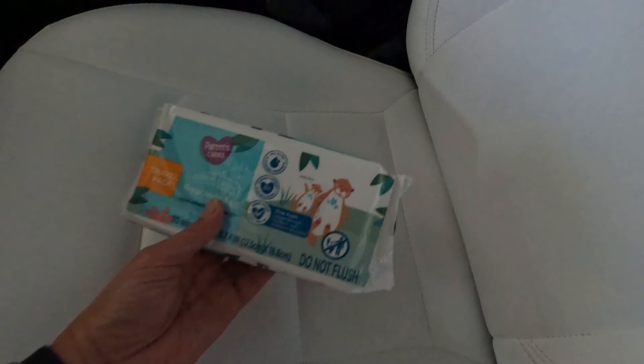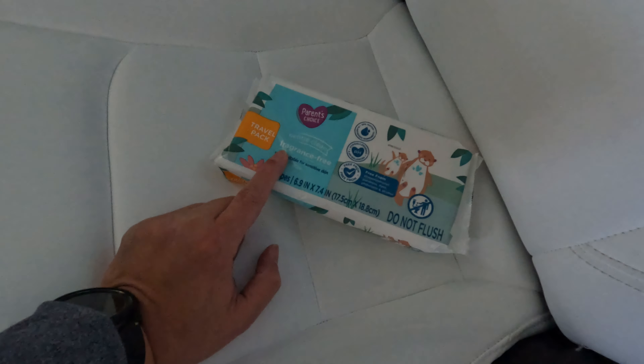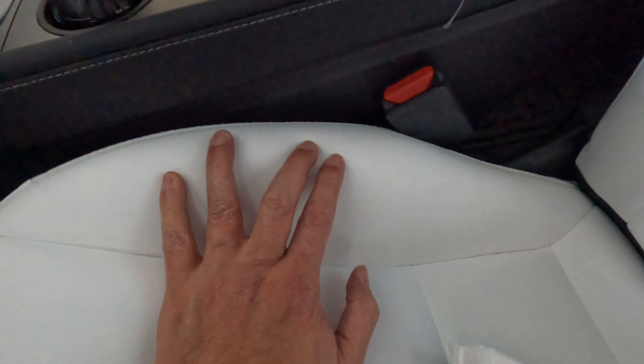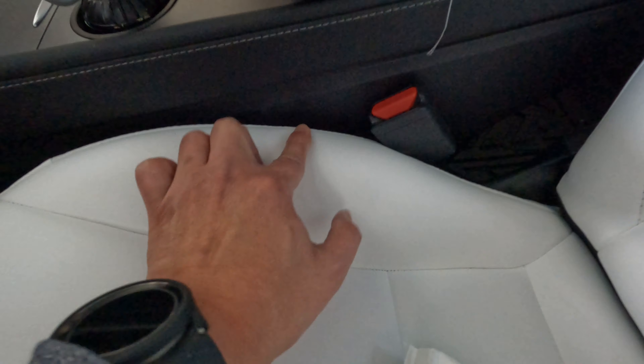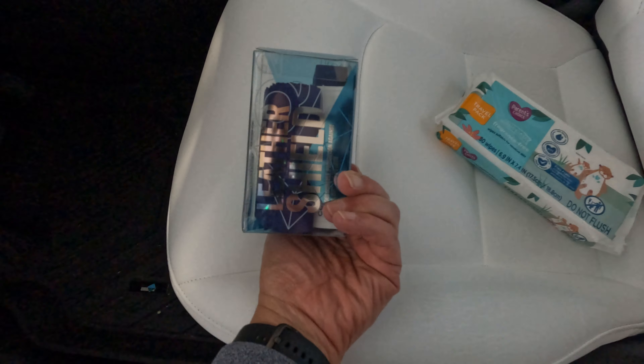Now that I'm done vacuuming the seat, I'm going to wipe this with just a regular fragrance-free, alcohol-free baby wipes. It will just remove some dirt — like maybe a coffee stain should come out right away. Even if I just rub my finger here, it just came out. So I'll just wipe it to take off the dust, and then once it dries I'll apply the ceramic leather shield coating.